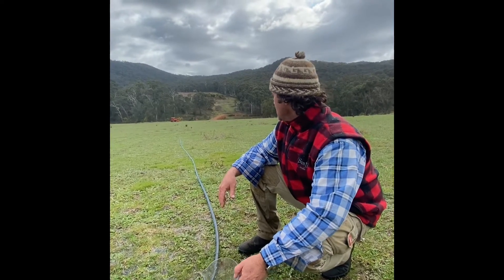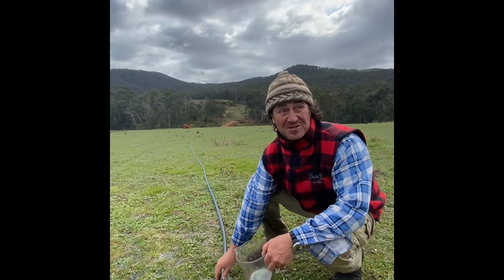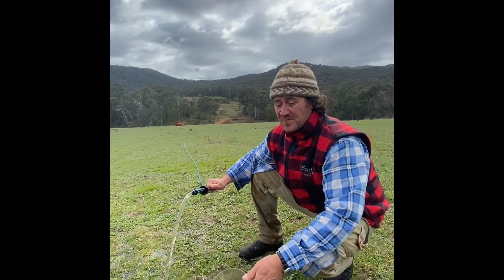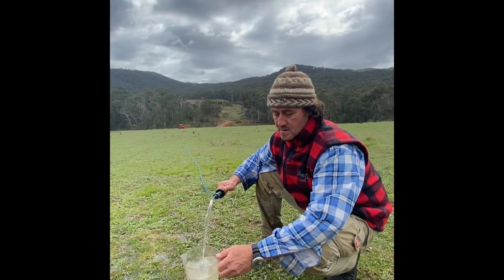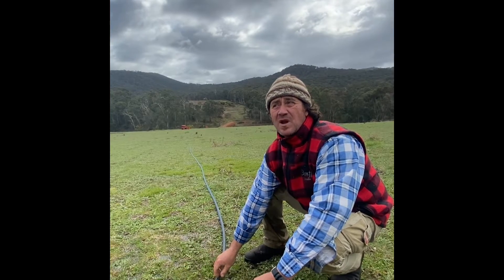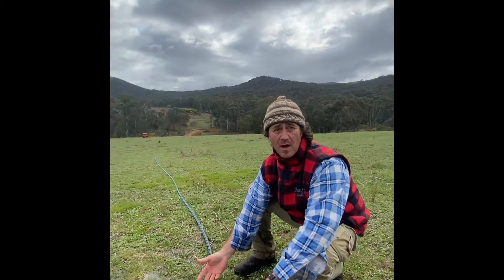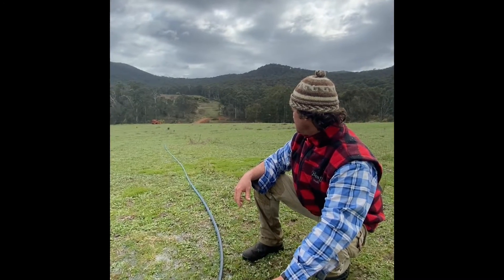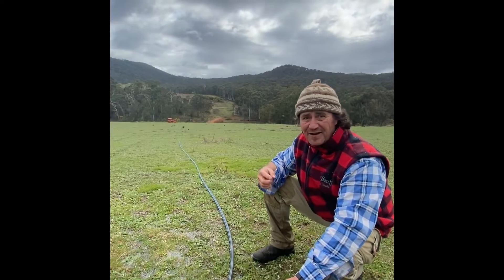Here we are at two hundred metres from the water pump — and it's still pumping! Ready Mads? Go! Five seconds ninety-six — let's call that six seconds. That's ten litres per minute at two hundred metres. I reckon we're at least ten, maybe fifteen metres above already, and we've still got fifty metres to go.